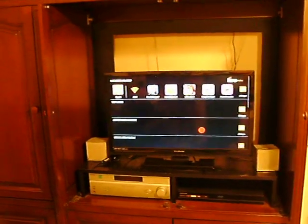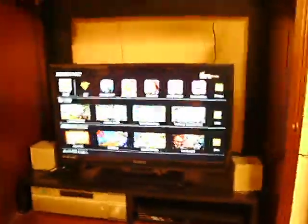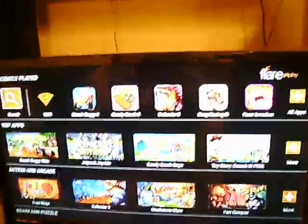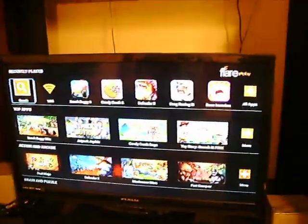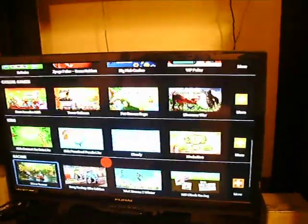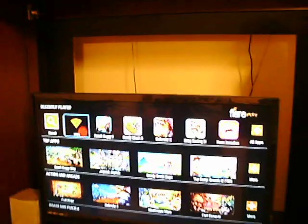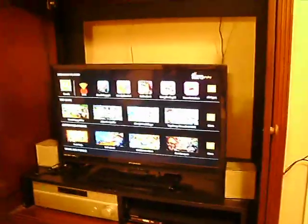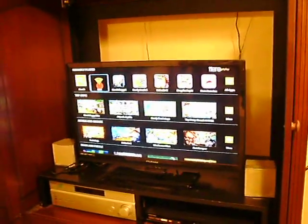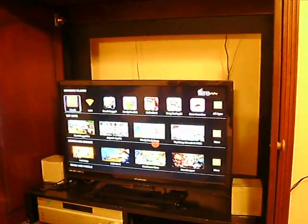I've got to hook this up to the internet now. Look at the games you got on here — we got Fruit Ninja, Defender 2, Mushroom Wars, Fort Conker. We got a bunch of games already on here. This is pretty cool. All these are like Android games, so pretty much I can guarantee most of them are free. It's got Candy Crush — I can play Candy Crush on my television! Do I have to set up the Wi-Fi, or what's going on here?